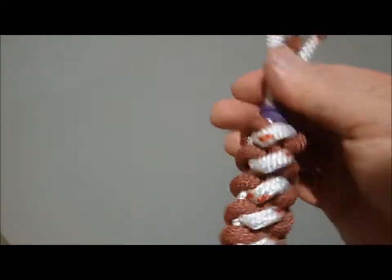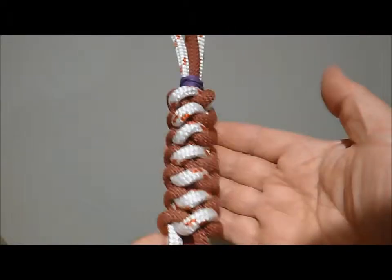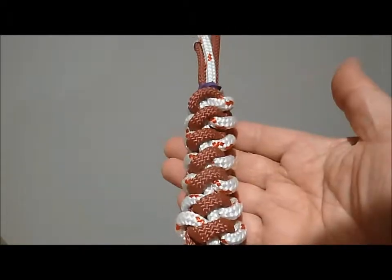And you can see that that is again quite a size of a braid.